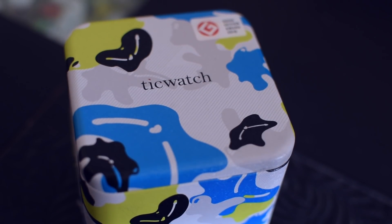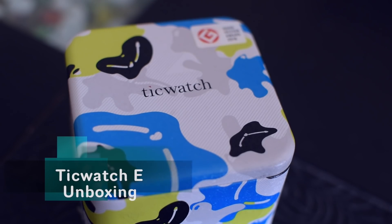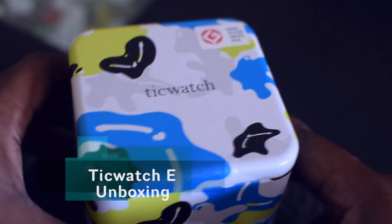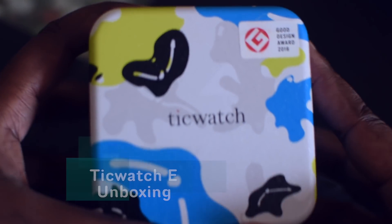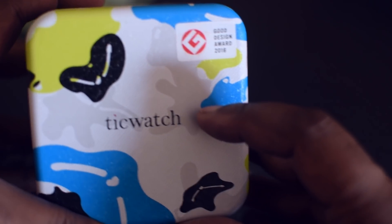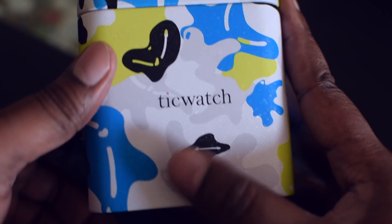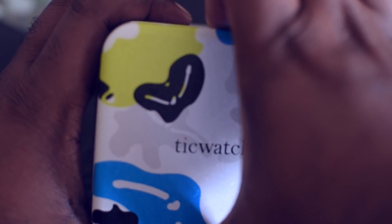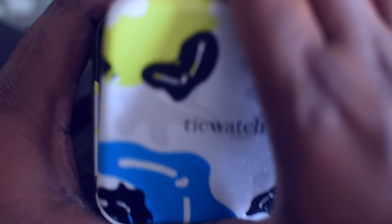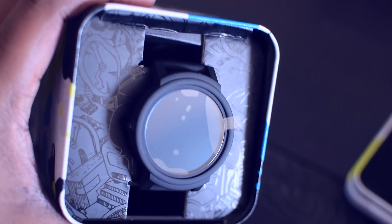Hello everyone, welcome to another video on our channel. Today we'll be unboxing the TicWatch E, a smartwatch from a company called Mobvoi. If you have been following Kickstarter, you will know that Mobvoi had launched TicWatch and TicWatch 2 previously, which went on to become highly successful campaigns. Similarly, TicWatch E and TicWatch S are their new offerings which were on Kickstarter.